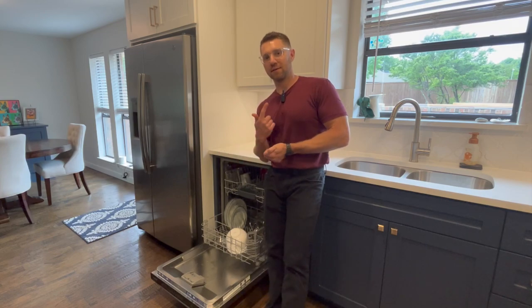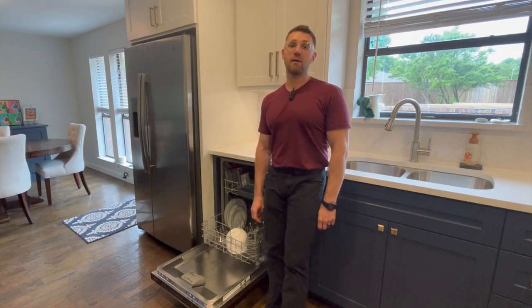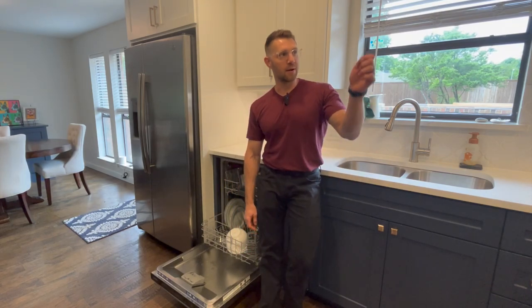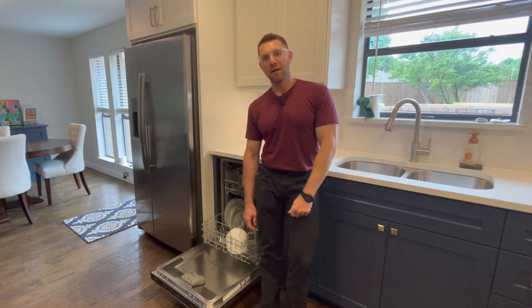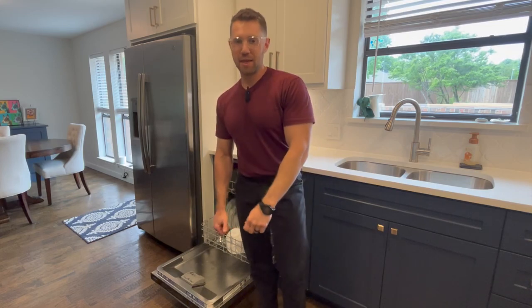If you found this interesting, give me a like, thumbs up — hit the subscribe button. And then next week, if you're lucky, I'll explain why opening a microwave door before the timer goes off will make it die early in its life. Thanks for watching.